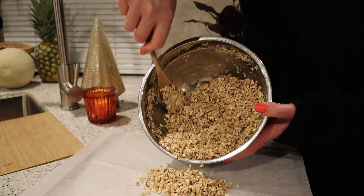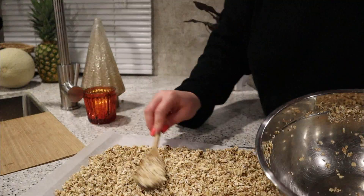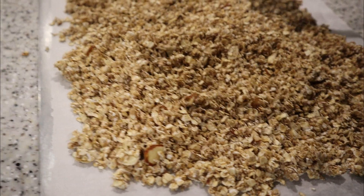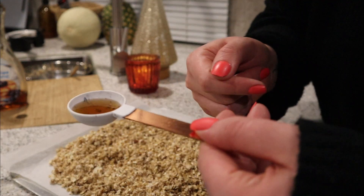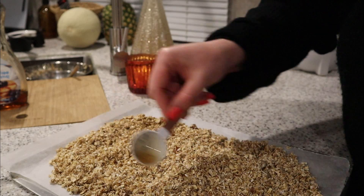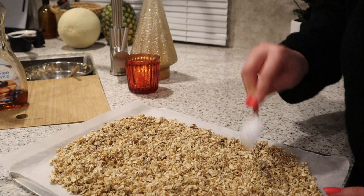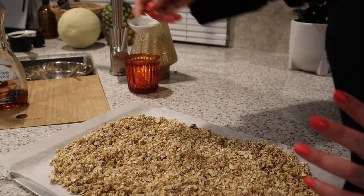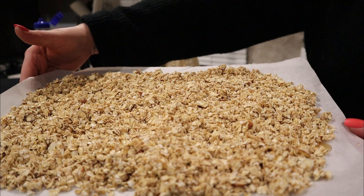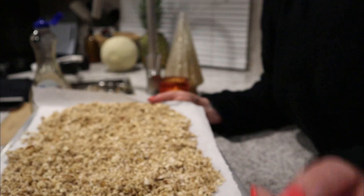Now we're going to place it on a baking sheet with parchment paper. Optionally, I'm going to drizzle just a little extra maple syrup on top — not even a full tablespoon, just a little bit. This adds a little extra sweetness to the top and I really like it. It is ready! We're going to bake this at 350 for about 20 minutes, but keep an eye on it and make sure it doesn't burn — everyone's oven is different, so just check on it.